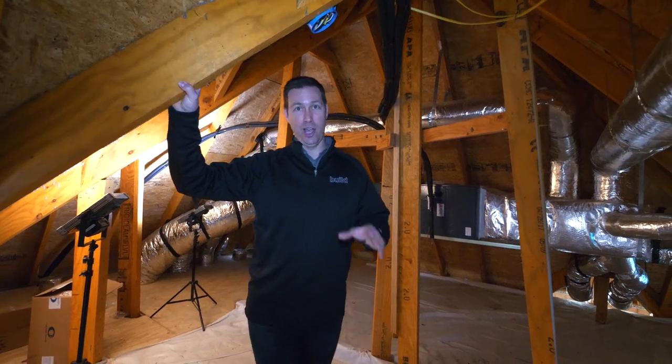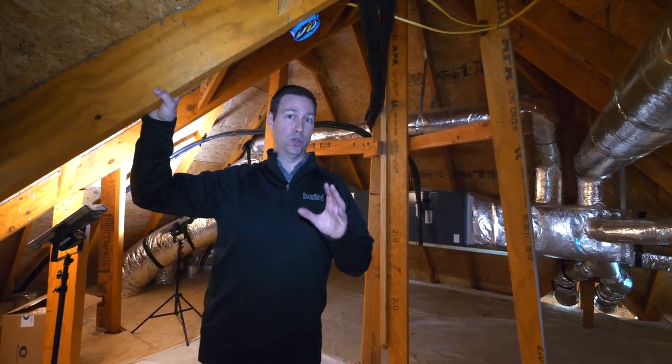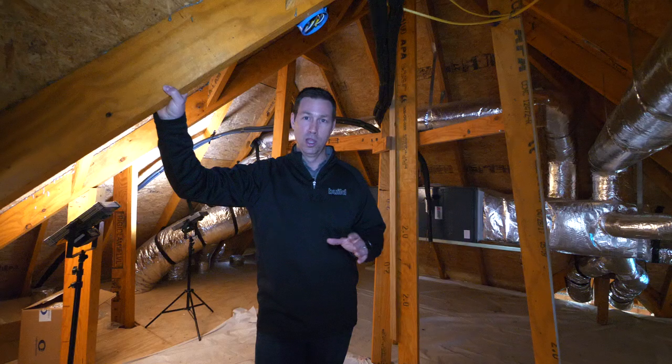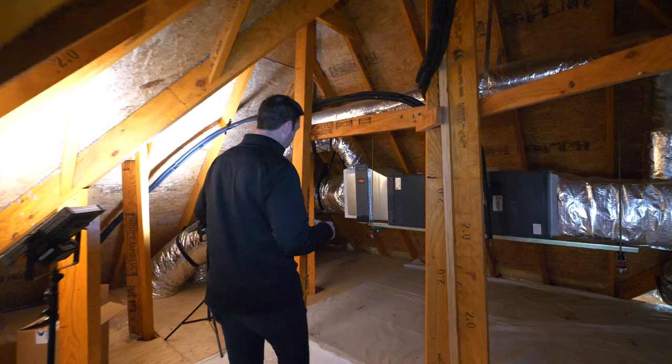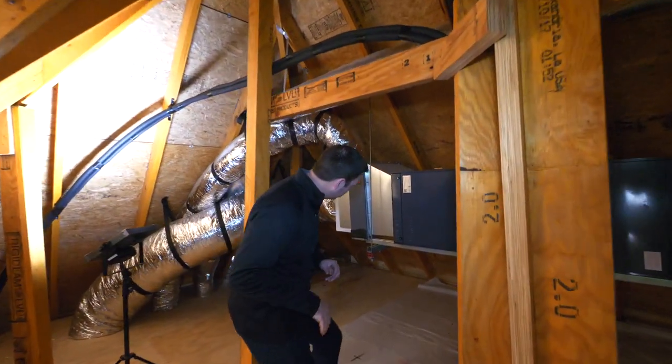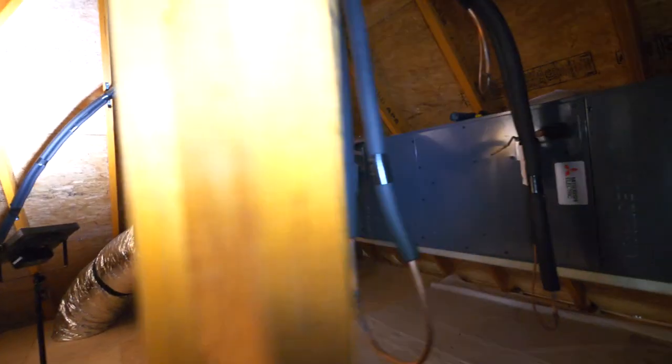Hey guys, coming to you from the attic of a house under construction where I want to give you a tour of this HVAC system and tell you a couple of the best practices that I integrate into all my systems. We're in the attic space, which is above the kitchen and family room downstairs.